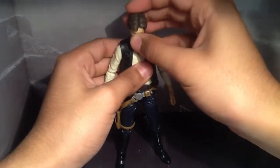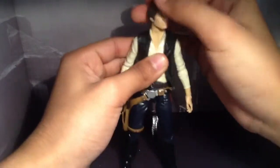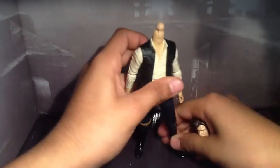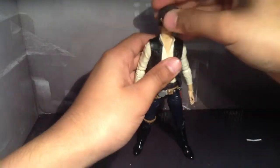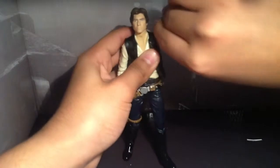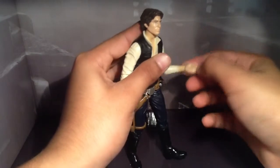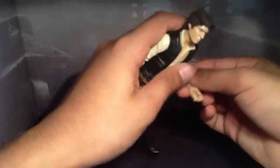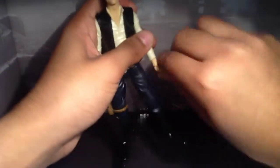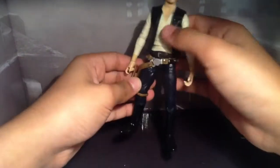Articulation: Han Solo can move his head downward, not that much upward because of his hair. He rotates 360 degrees on a ball joint. His arms are 360 degrees — they go outward by a good amount. He bends 90 degrees at the elbow. I wish it was a double-jointed elbow, but whatever. He has a ball hinge in his hand. There's a nice ball joint in the torso. I don't really care for the ab crunch — that would ruin the sculpt.